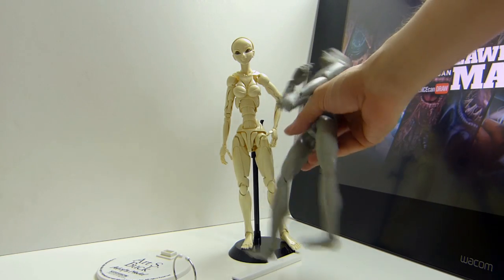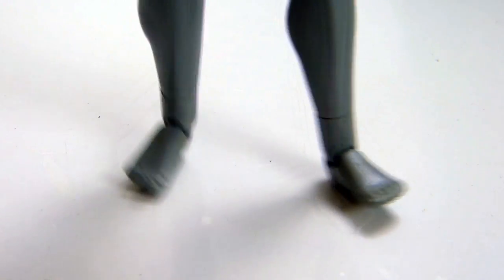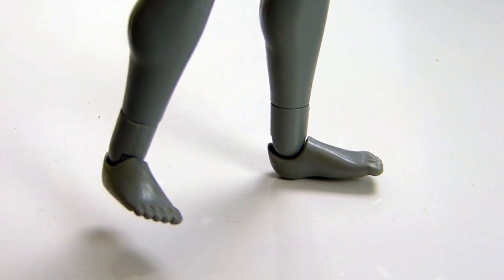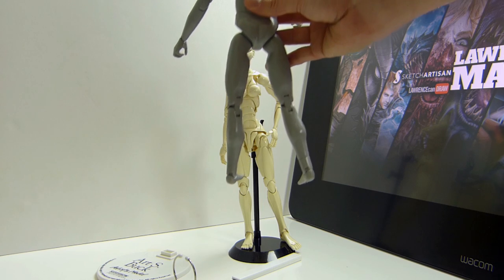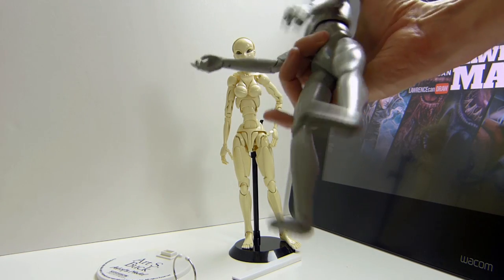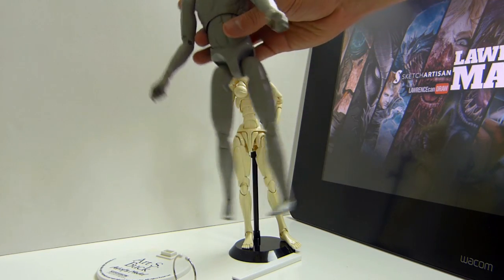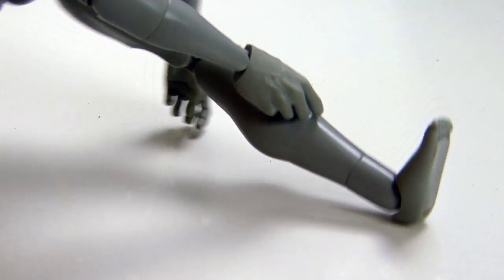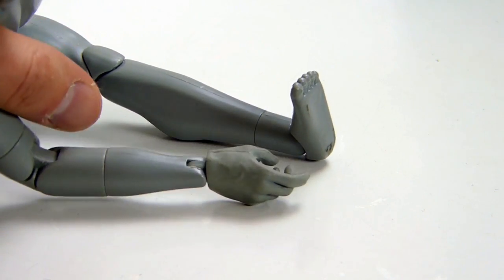The one thing I do notice is how tiny and baby-like his feet are — they're not proportional to the rest of him. I never noticed this really before; maybe I just never drew the feet from this, or maybe I used it from particular angles. I only really use these when it comes down to doing specific angles that are hard to work out in your mind. But I never noticed how baby-like his feet are. Look at the size of his hands and look at his feet — if your feet are that size in comparison to your hands, you have tiny feet.